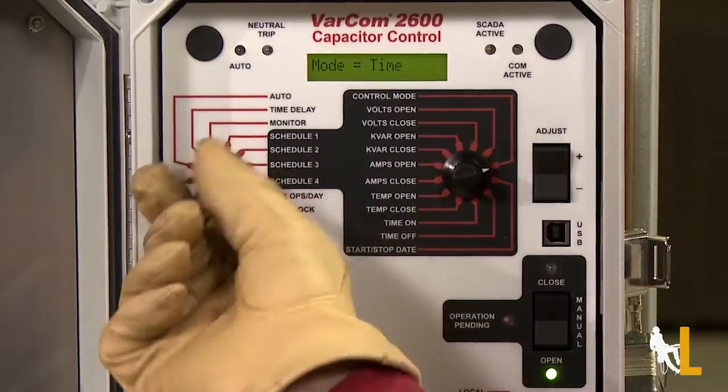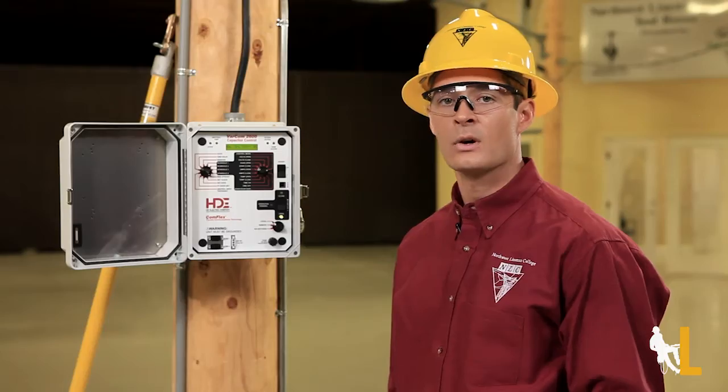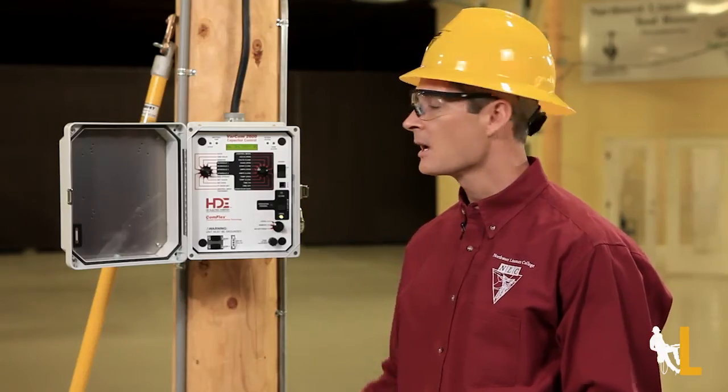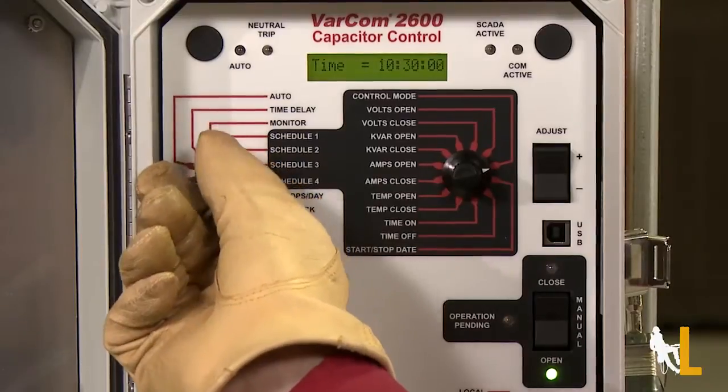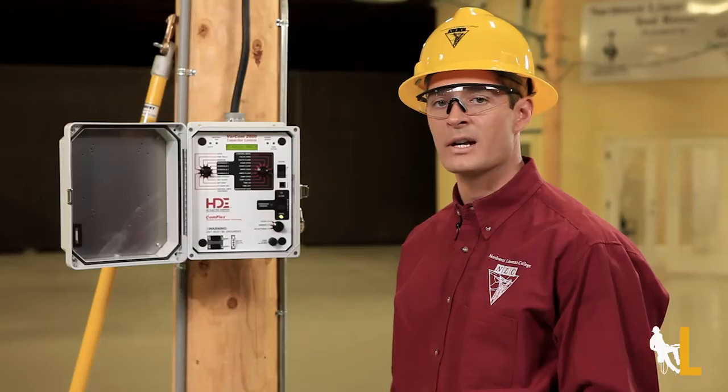Next is the max ops per day function. This allows you to set the maximum number of automatic closer operations for a rolling 24-hour period. The next two notches let you set the time and the date, and the PT ratio lets you change the ratio of the potential transformer.